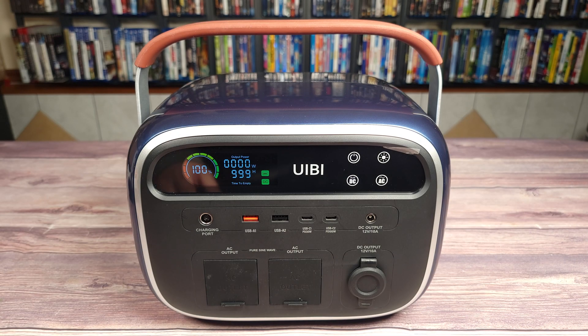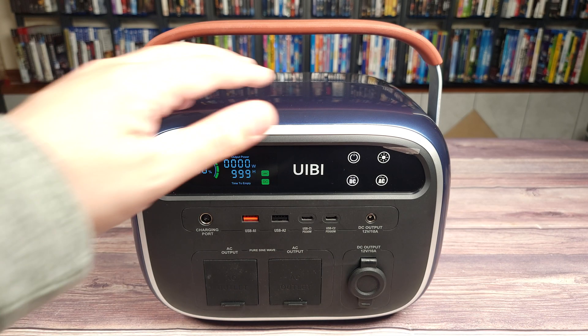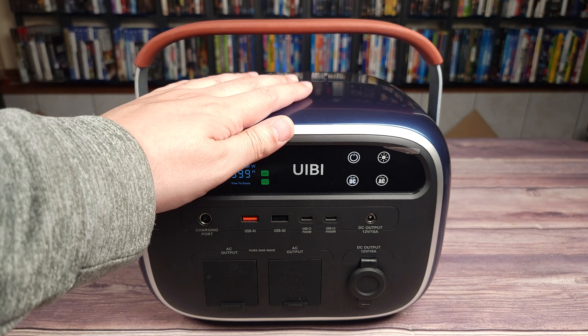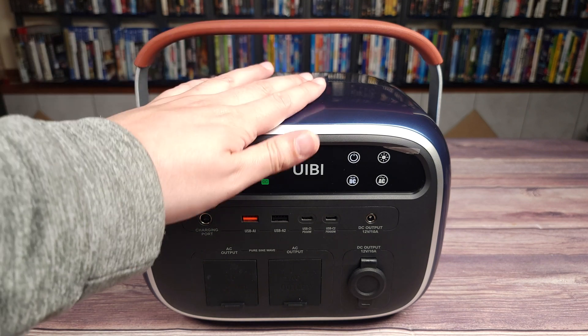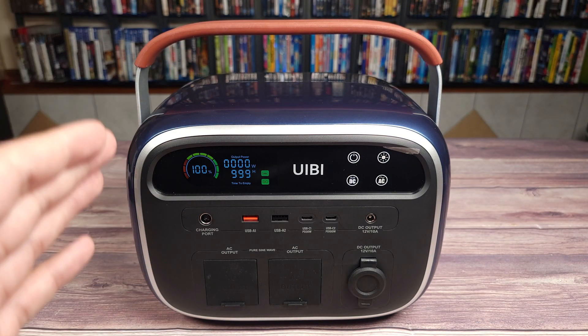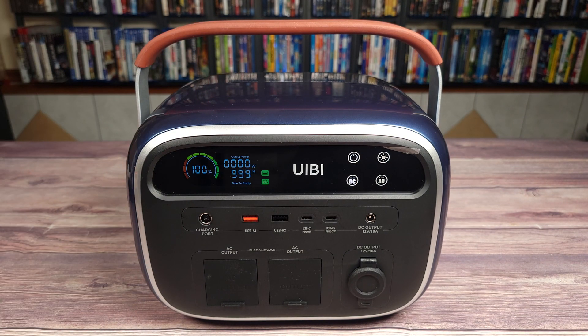Overall, this power station not only looks better than most on the market, but more importantly it also performs better as well. If you are looking for a portable power station around this size and capacity, then this one from UEB is definitely a great option to consider. If you have any questions at all, feel free to drop a comment and let me know — thanks for watching and I'll see you all next time.